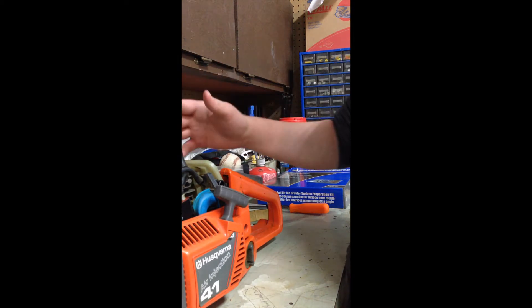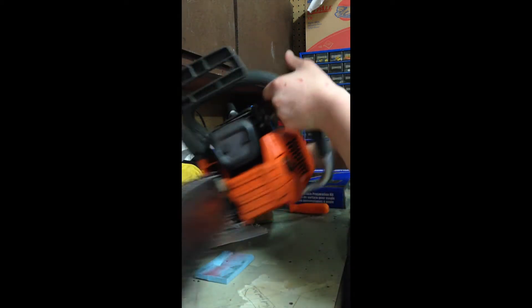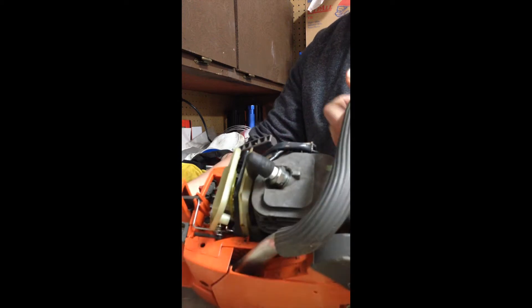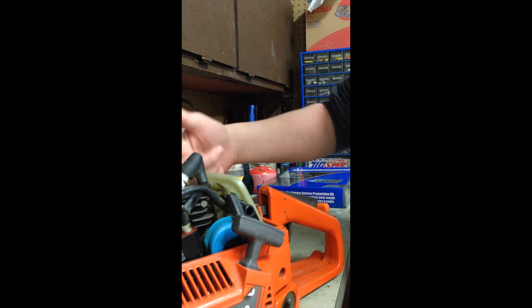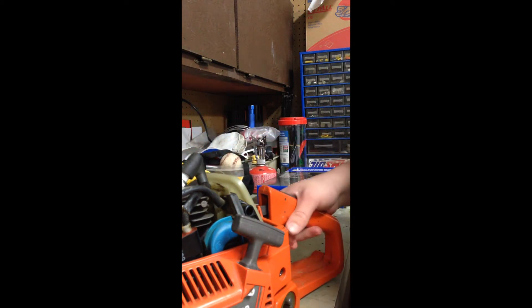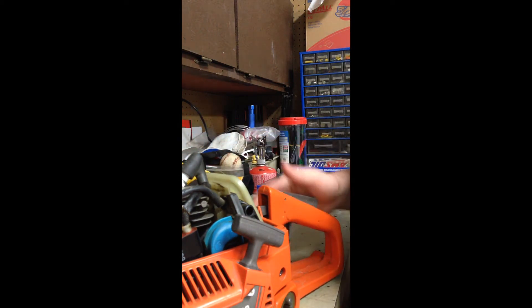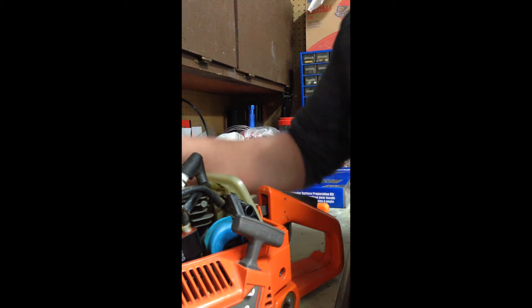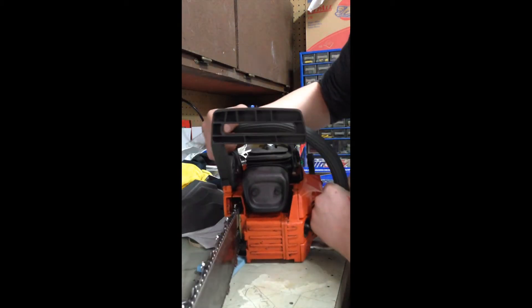So back to where we were - I was talking about how to clean your saw and how to know if damage is going to be occurring to your saw soon, or if it's going to blow up or anything. You're basically going to check all your cords, all your gas line, everything. You're just going to take everything apart, clean it all out, and make sure that it runs good.